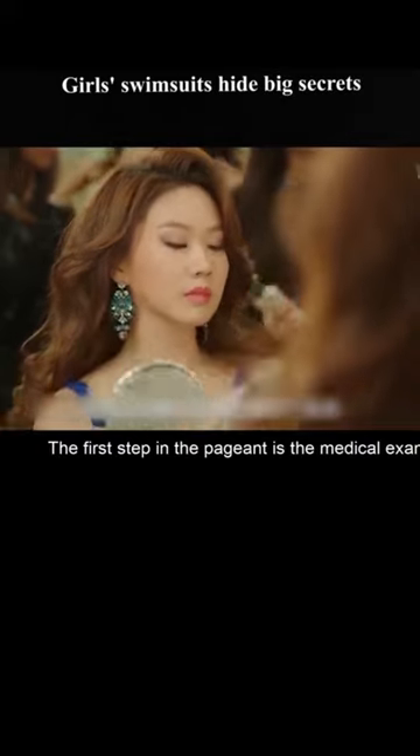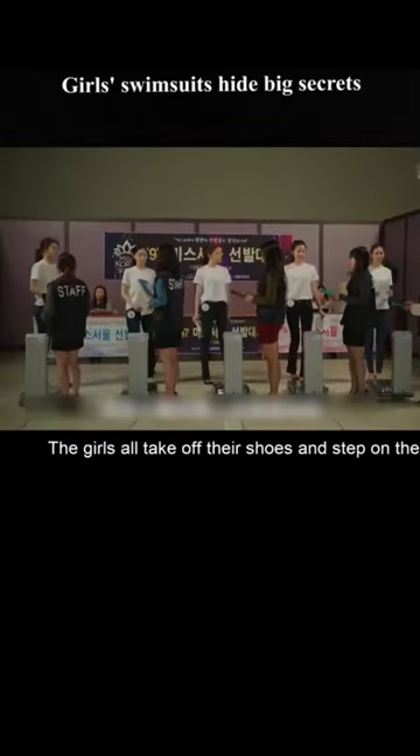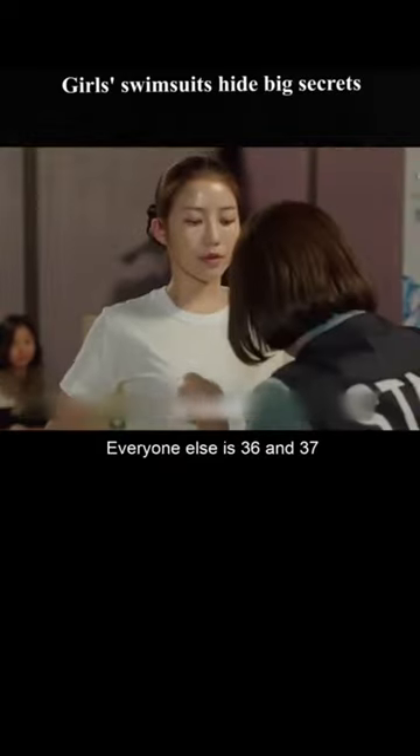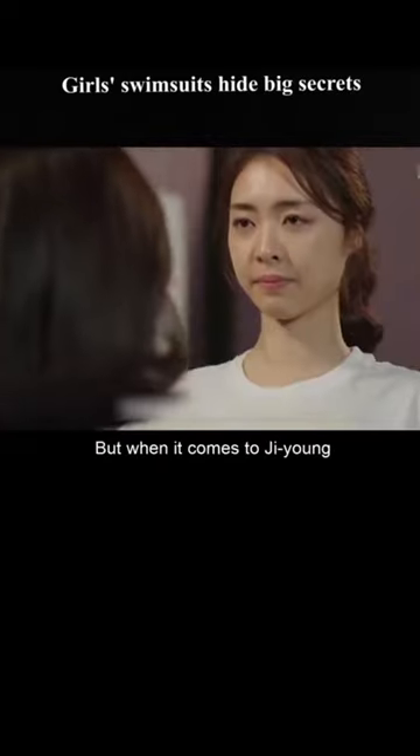All the girls work hard for the pageant. The first step is the medical examination — the girls take off their shoes and step on the scales. First they take their height, then their bust. Everyone else measures 36 and 37.